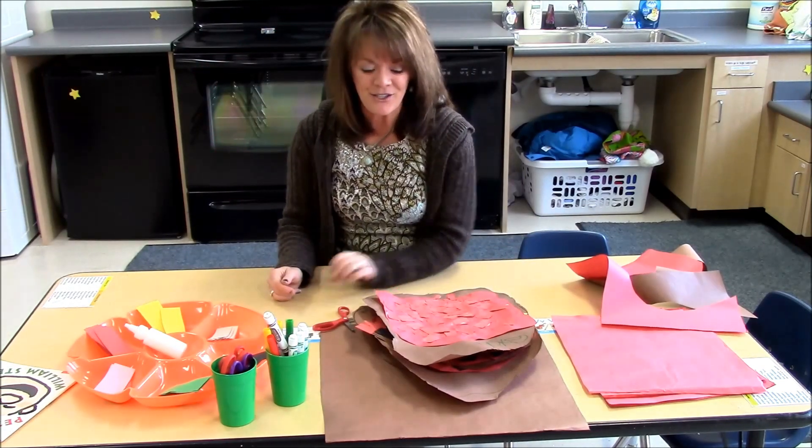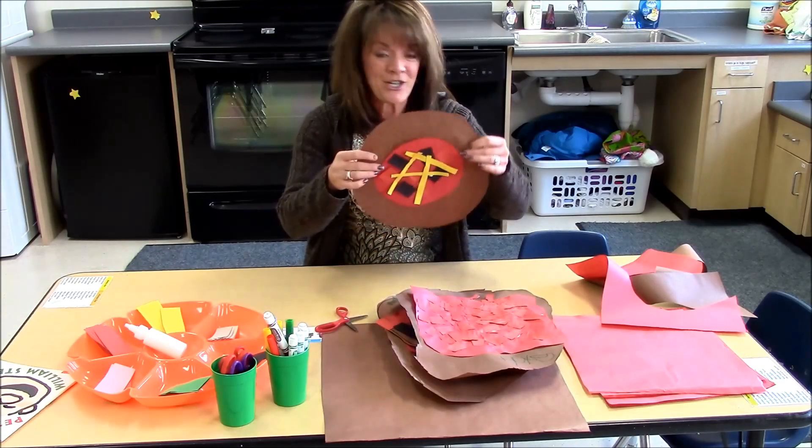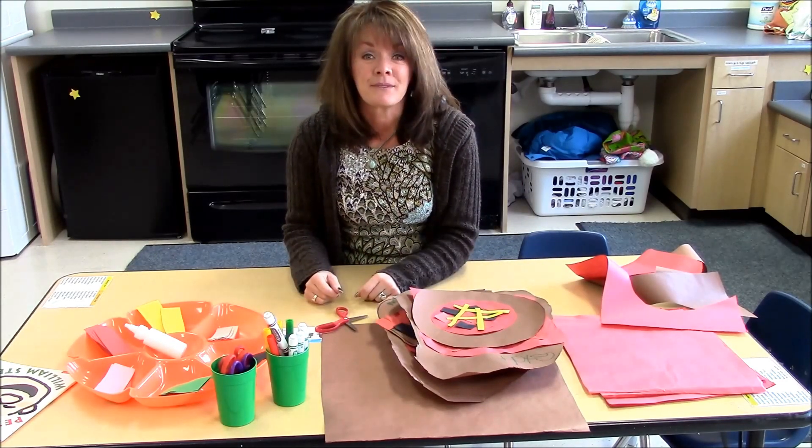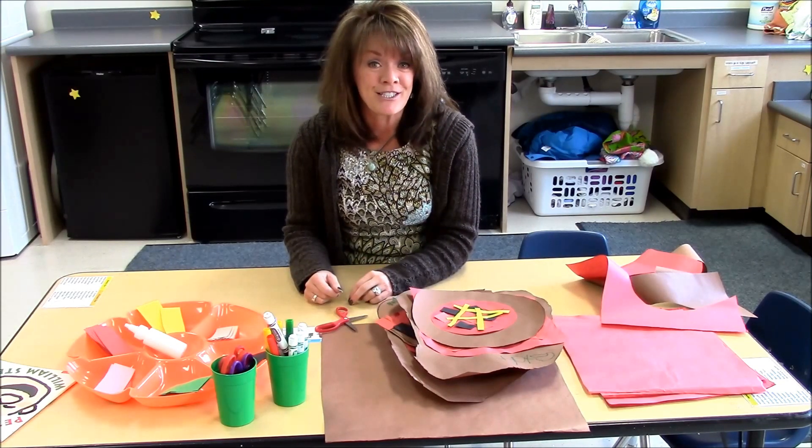I encourage you to do this in your classroom. It's a great activity — creative, allows children their own expression, and also develops specific skills that our preschoolers and early childhood children need.